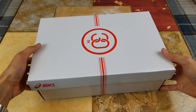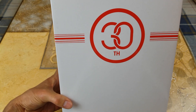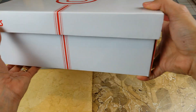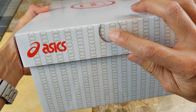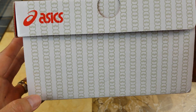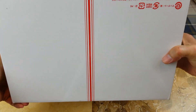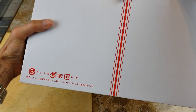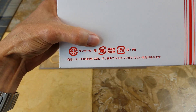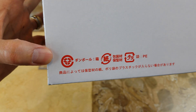Let me show you guys a 360 of the box real quick. Got this symbol right here — 30th anniversary. Then you got the ASICS logo. There's a color opening right here, almost like a full circle. And you got all this logo right here. Check out the bottom — there's some Japanese writing and then what looks like Chinese paper on there.